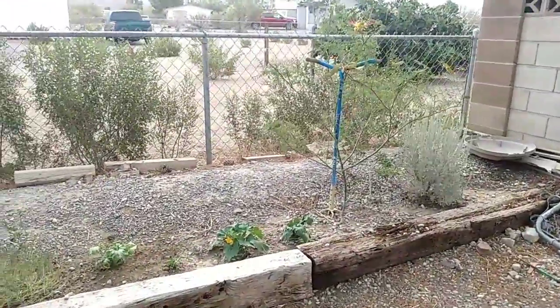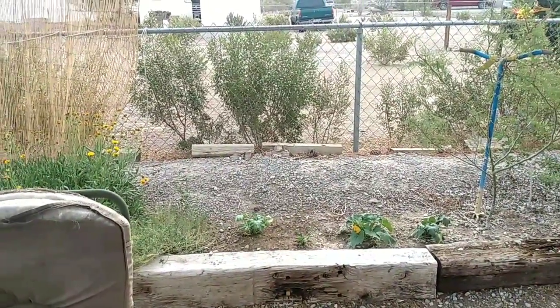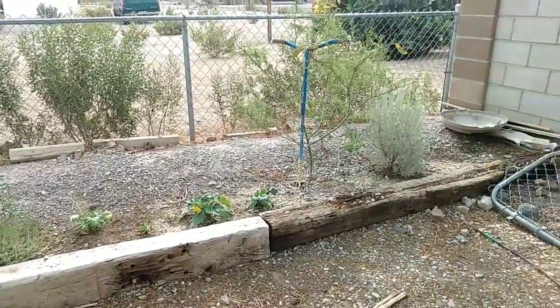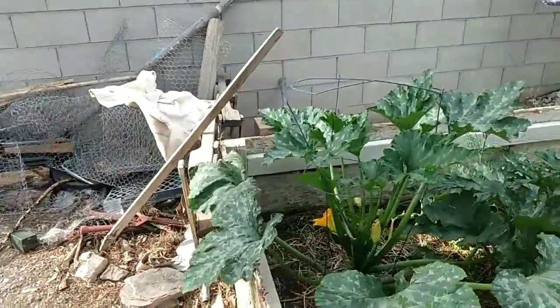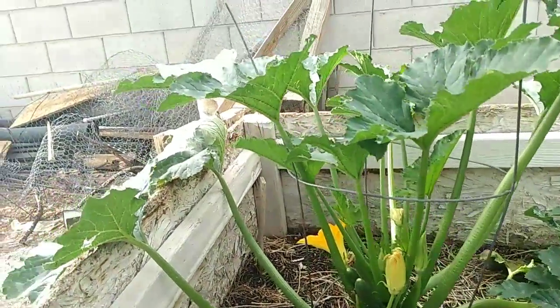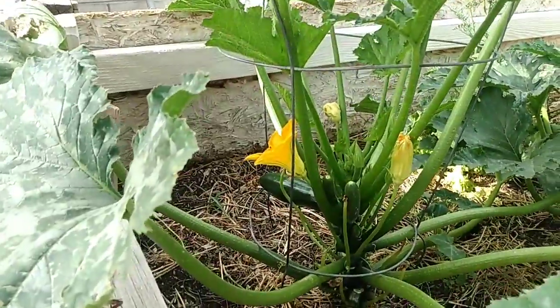Did a lot of transplanting — put a lot of the zucchini and the butternut squash into the ground. Here's the good ones, they're doing nice. Already harvested a few fully matured ones off of here.